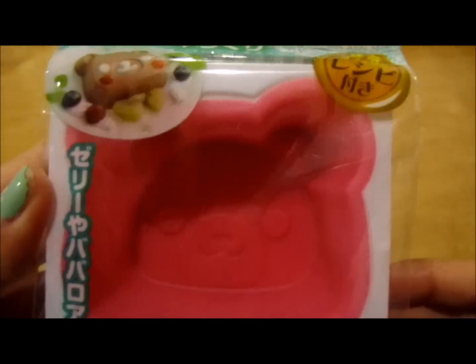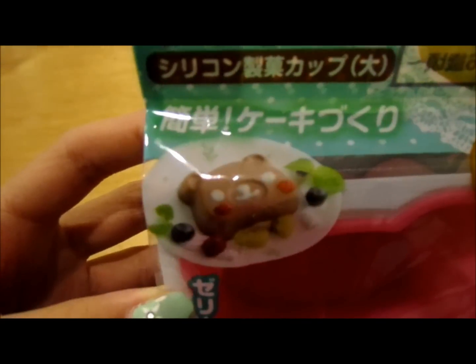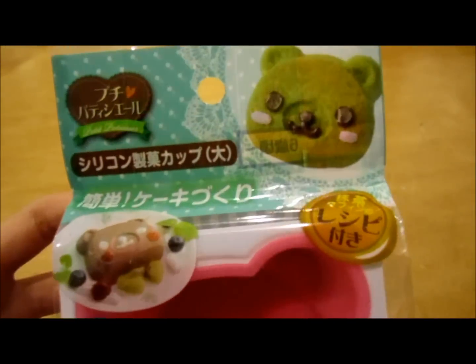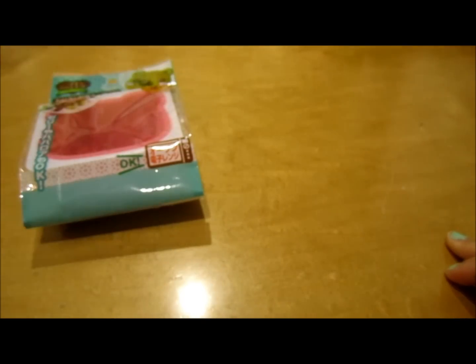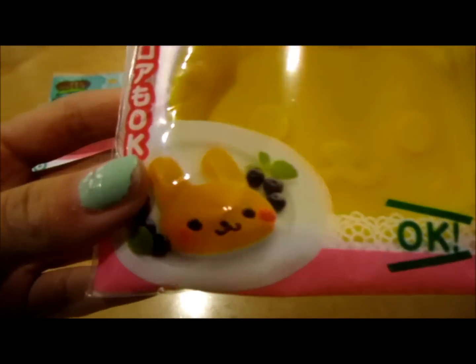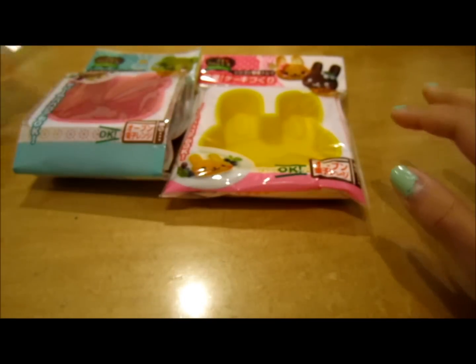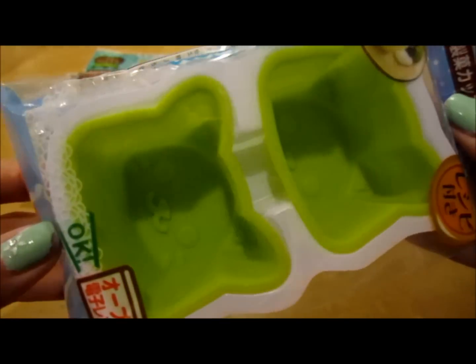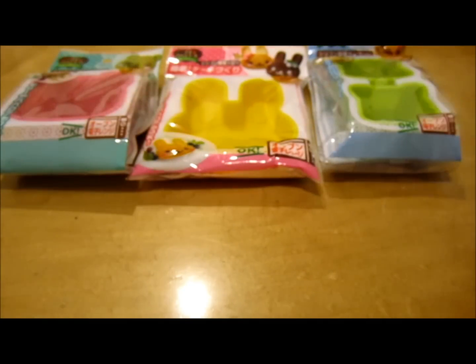So first I got this bear mold and it's really, really cute. It looks like this and as you can see it has an example of a little pudding you can make or like pancakes or something. So you guys are going to see that in an upcoming video. And I also got this bunny one — you can see the pudding and the pancakes. And then I also have this cat one. These are super adorable, so you guys are going to be seeing a video of those soon.